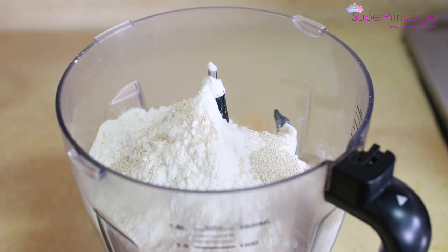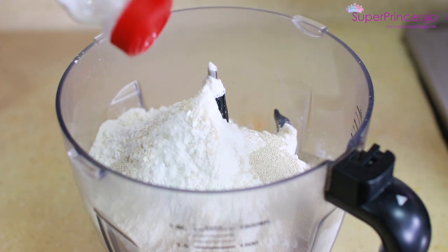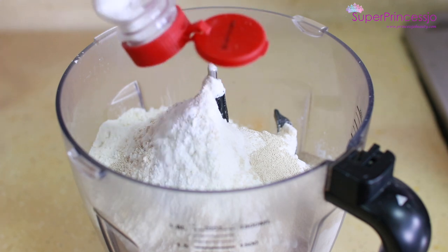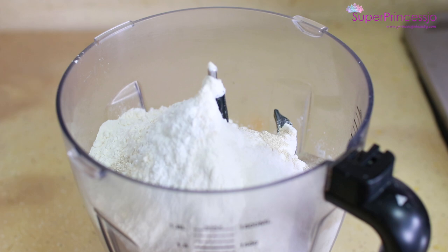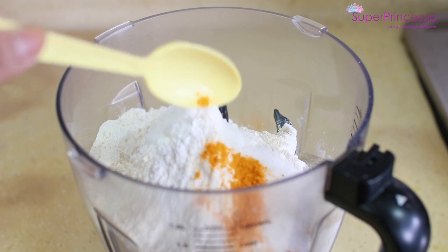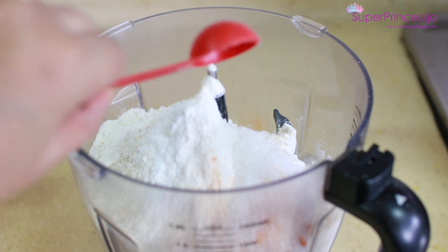And then I am going to add baking soda — 1/4 teaspoon baking soda, not 1 teaspoon. And then add a little bit of salt, about half tablespoon — adjust as per taste. And I will add haldi powder, which is 1/4 tablespoon, or 2 pinches of haldi powder. And 1 tablespoon sugar.